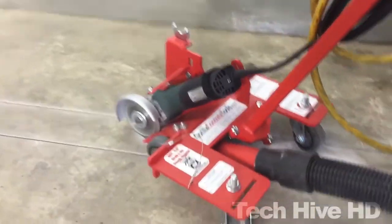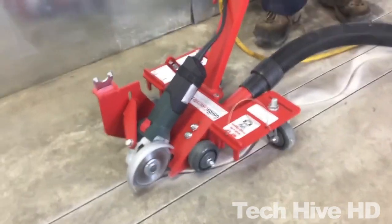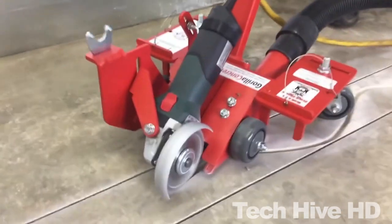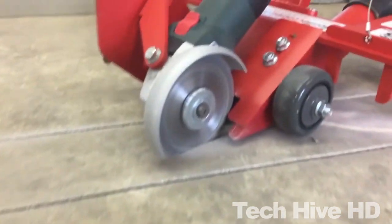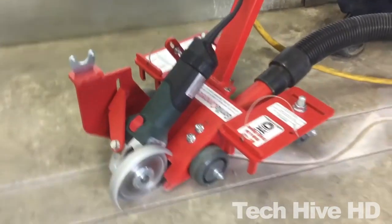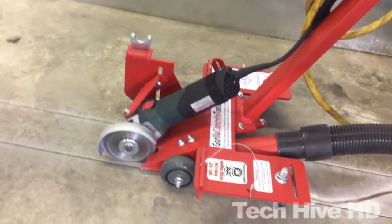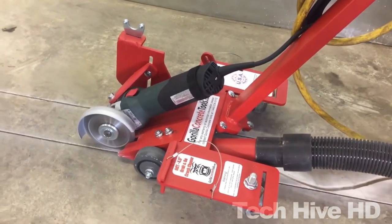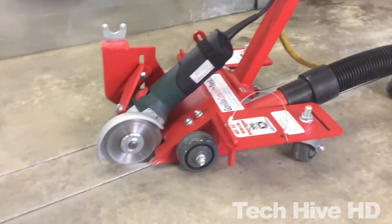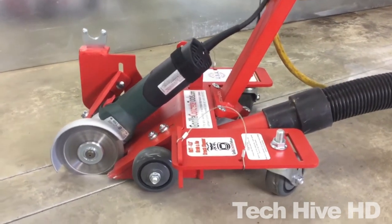The Crack Chaser's 2-inch dust port connects to any standard vacuum hose for effective dust removal. This unit runs on 120 volts of power and, despite its powerful performance, weighs only 35 pounds. It can accommodate any 4.5-inch diamond blade with up to a 7/8-inch arbor size. The GCT 4.5 Electric Crack Chaser is priced around $1,200 and offers great value for the money.